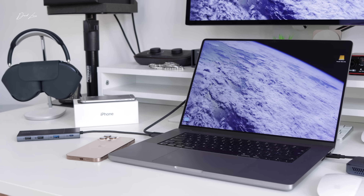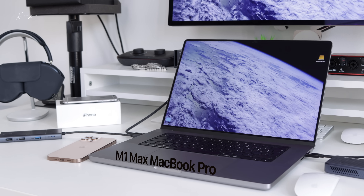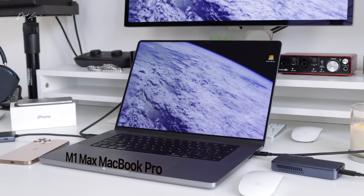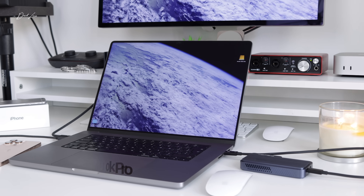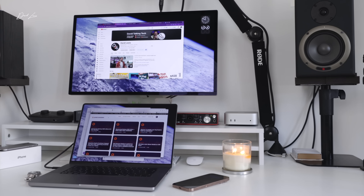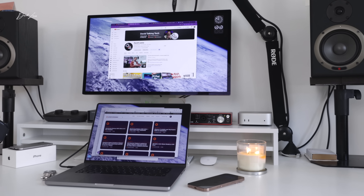Until I started using the M4 Pro Mac Mini, my daily machine had been an M1 Max MacBook Pro, and that in itself was a big departure for me. It all came about through COVID when I decided I wanted more flexibility in how I was working. Until that point, I'd always used an iMac — a 2015 27-inch iMac, loved it. I knew from day one that as good as the display was on the M1 Max MacBook Pro, I was going to need a second display, so I bought the Studio Display. Every day I used that MacBook Pro hooked up to the Studio Display, which meant I had two displays.